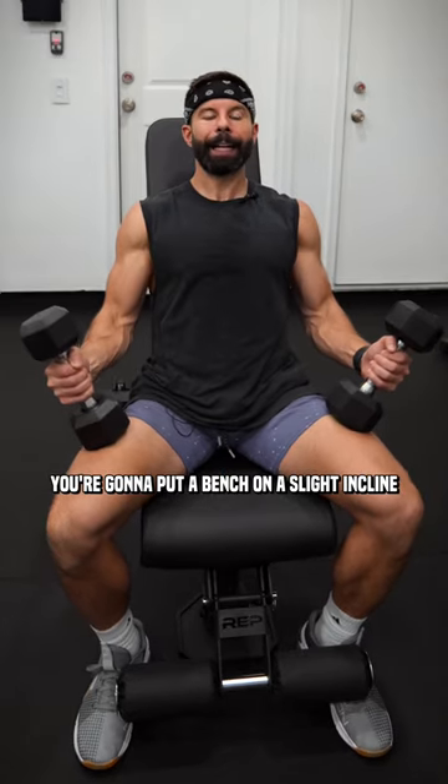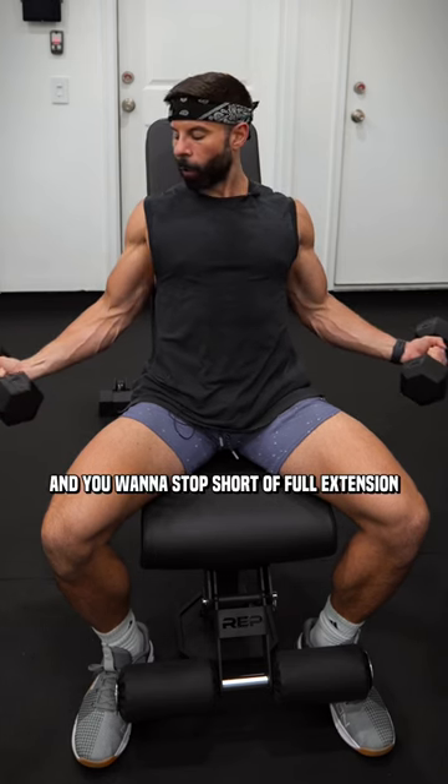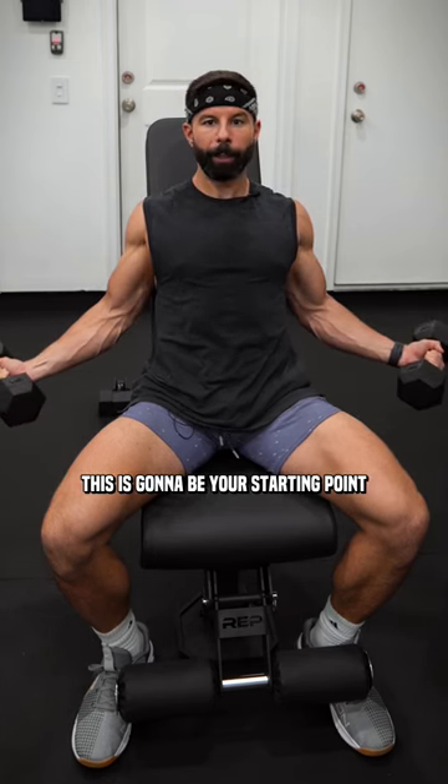You're going to put a bench on a slight incline. You're going to flare your hands out to the side, keep your elbows tucked in, and you want to stop short of full extension. This is going to be your starting point.